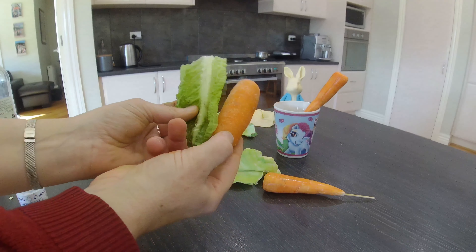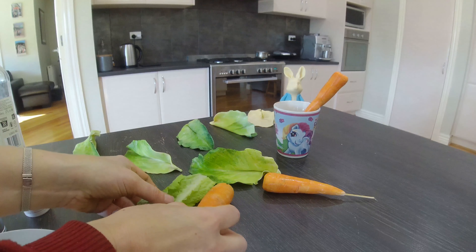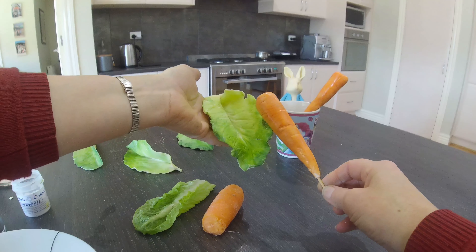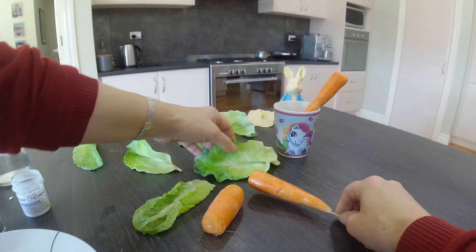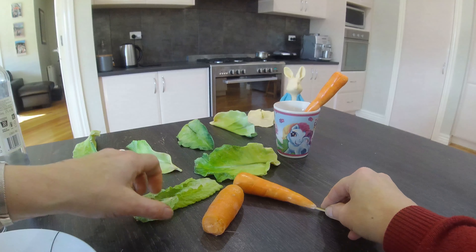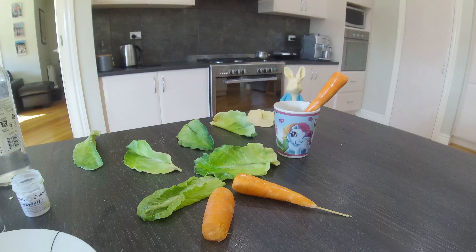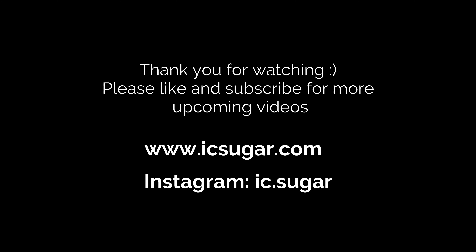In the foreground the real carrot and real lettuce, in the background the sugar paste carrot and the chocolate lettuce — and you can see that from a distance you probably couldn't tell the difference. Thank you for joining me. Any questions or anything you'd like to know, feel free to send me a message and I'll be happy to respond.